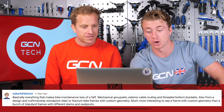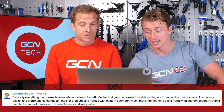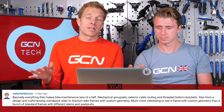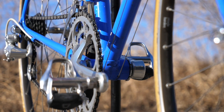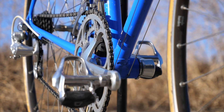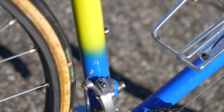Oscar Fallstrom says basically everything that makes bike maintenance less of a faff: mechanical groupsets, exterior cable routing, and threaded bottom brackets. A man after my heart. I do love old school tech like that - mechanical groupsets. It's not even old school tech really, it's still well and truly out there. But I do love advances in technology as well. You've still got some classic components to test yourself with.